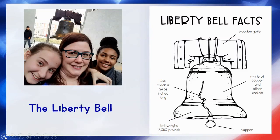Hey guys, today I want to take a closer look at the Liberty Bell. First of all, let's look at some of the parts. We know that the metal of the bell is mostly copper, which is the same as the Statue of Liberty.